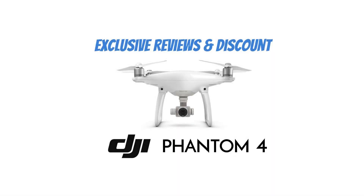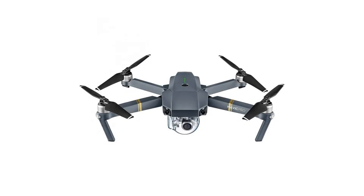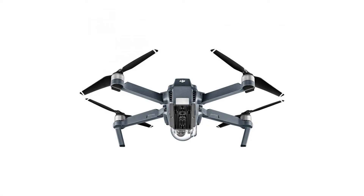The DJI Mavic Pro Collapsible Quadcopter Drone Ultimate Travel Bundle includes manufacturer's accessories plus two intelligent flight batteries. DJI packs features you once thought possible only on much larger platforms into a compact quadcopter that is snappy, agile, and captures high-resolution images.